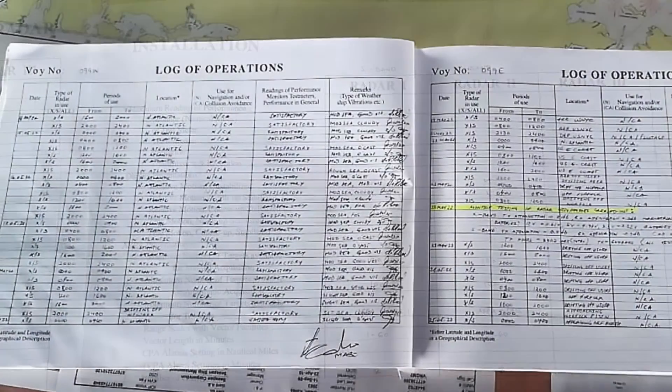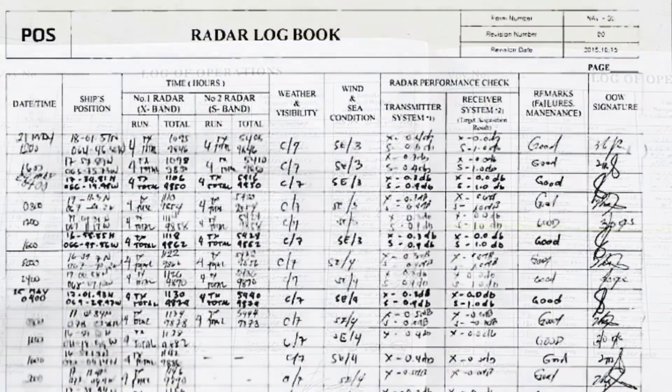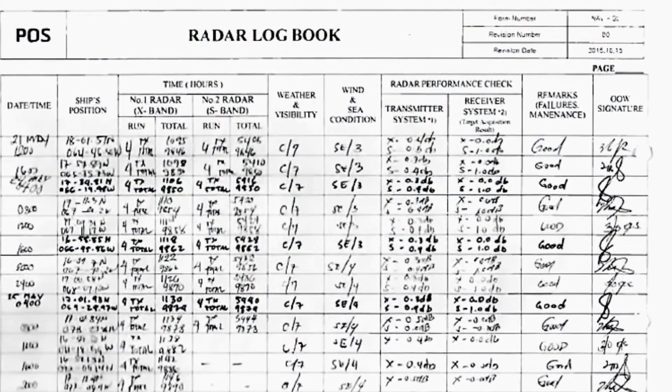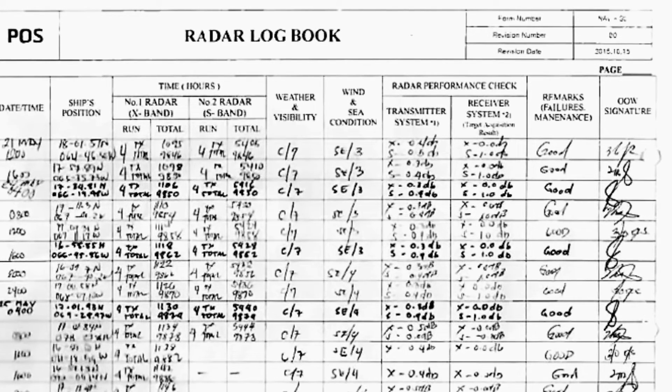The next thing you will have to deal with most of the time is the log of operations. Entries need to be made at every watch when the radar is operating. Let's take a closer look at it and see what needs to be filled in.